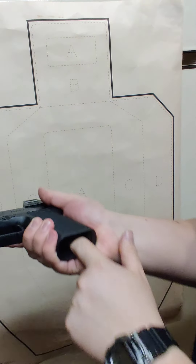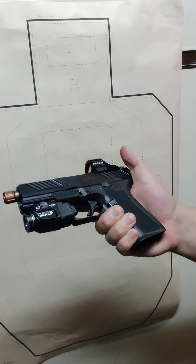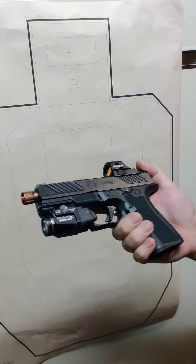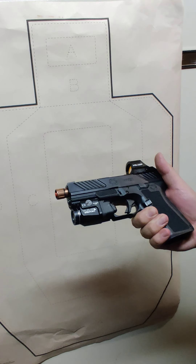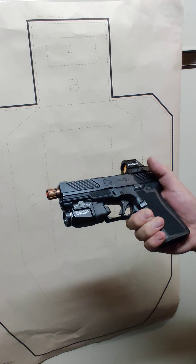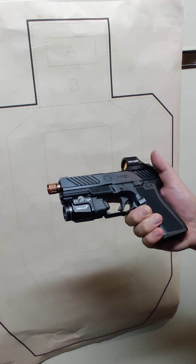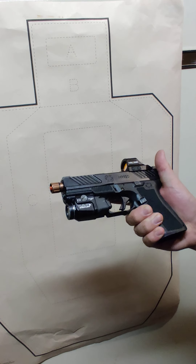The Shadow Systems MR920 isn't all that different. The magazine is already removed here. From a cocked position, you only want to pull the slide back just a little tiny bit, or the trigger will re-engage. I'll show it both ways — doing it right and what Shadow Systems calls wrong.